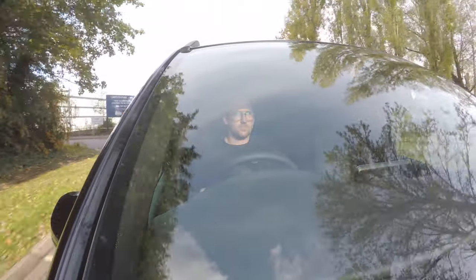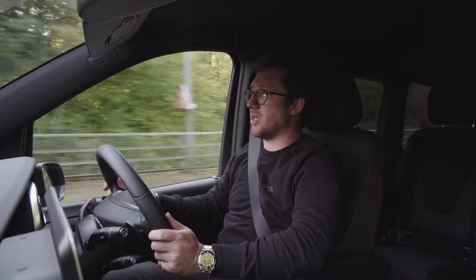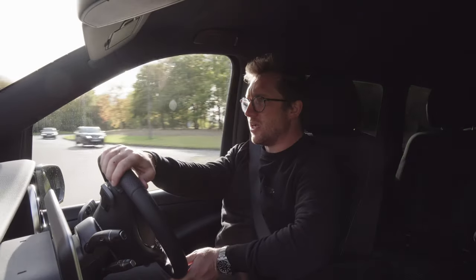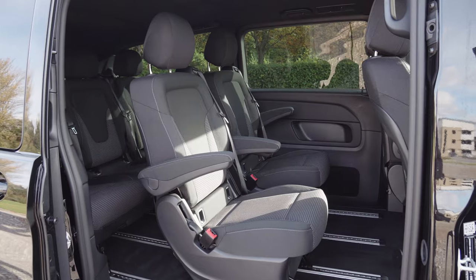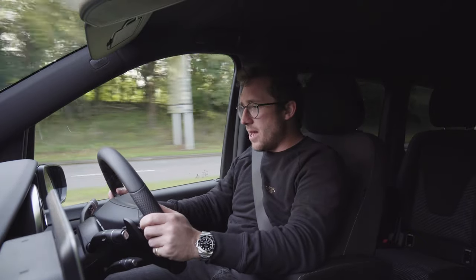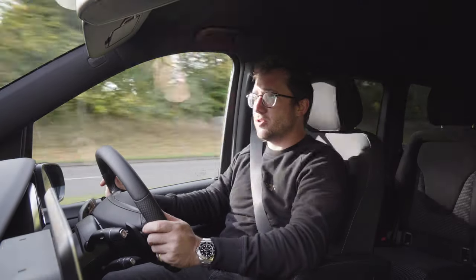This is going to be sold to very, very wealthy taxi companies or taxi drivers that want to take their extremely wealthy clients driving all over the country, or shuttling them from their G5 jet at Farnborough Airport back to their enormous house in Wentworth. That is the sort of person that is going to be driving one of these.